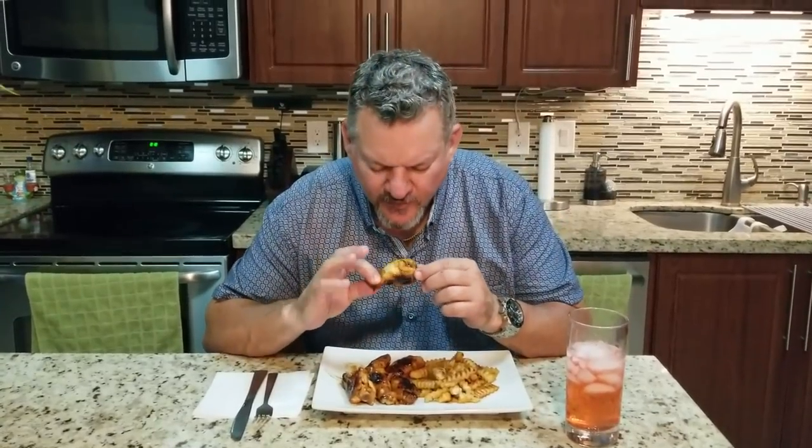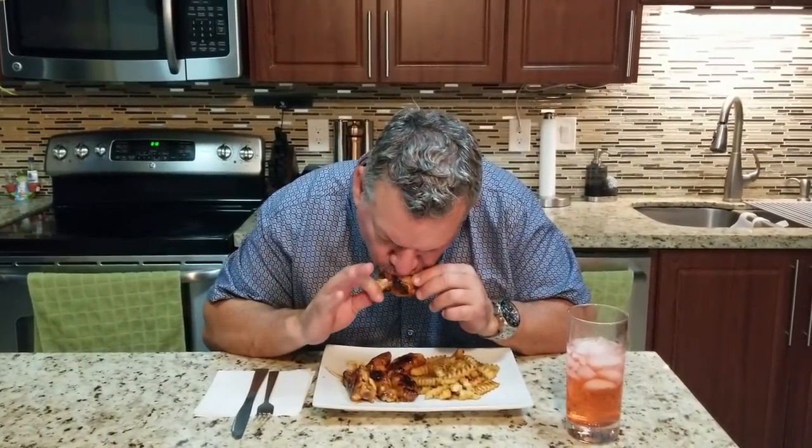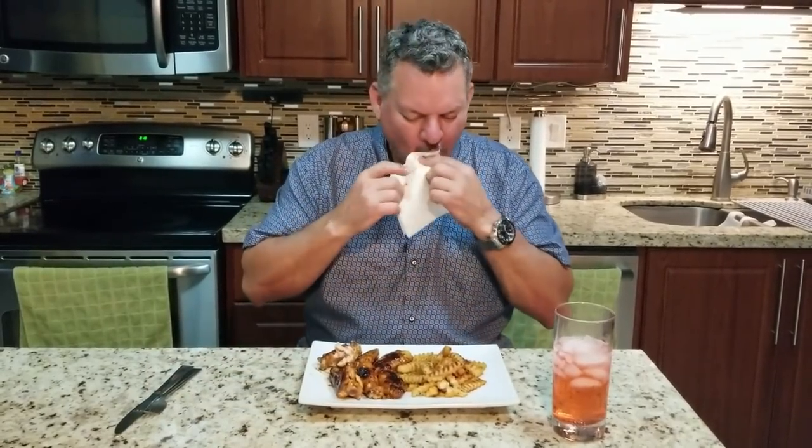Let's start with this big fat boy right here on the end. Oh my god, it's still hot. That tastes amazing. The honey glaze with the barbecue sauce — that tastes really good. I'm not a sweet guy, but I like that. Let me taste some fries — crinkle cut with all the spices. Muy delicioso.